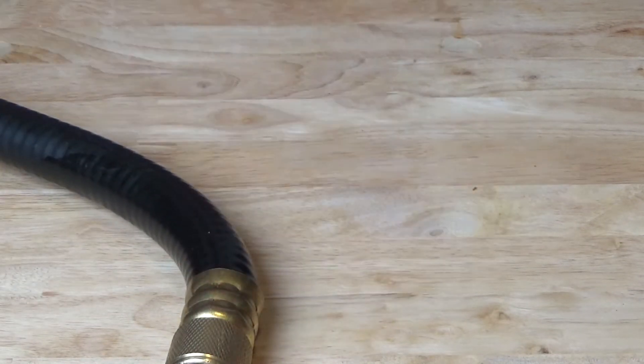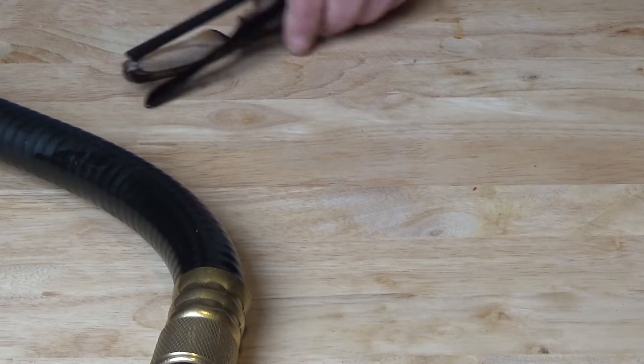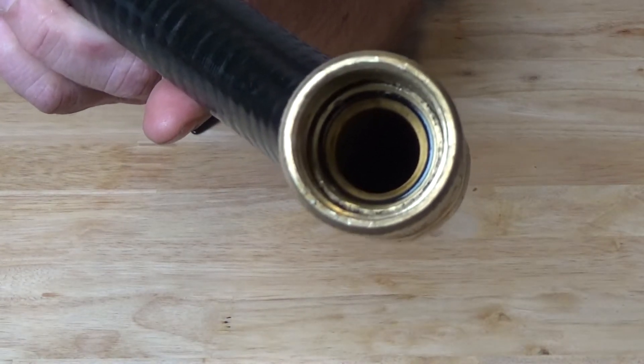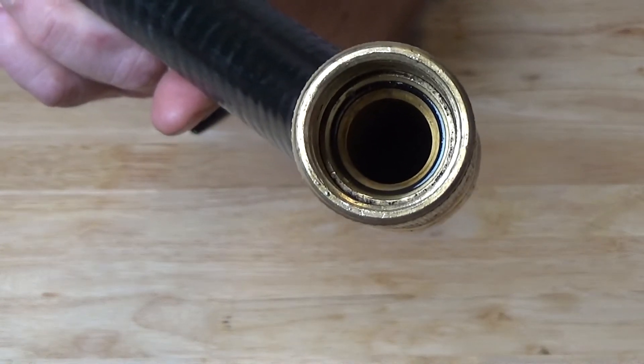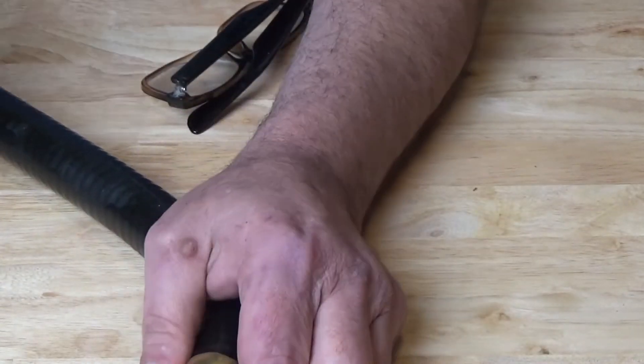I'm thinking that it might be my O-rings in the hose. See that little black ring in there? That is an O-ring, and there's one in each end. And those can leak.